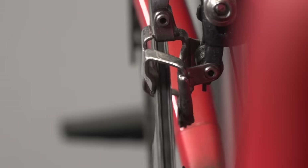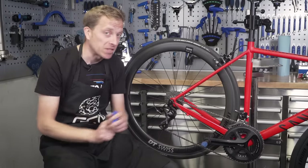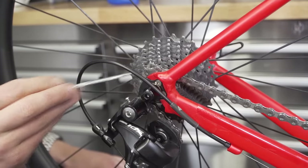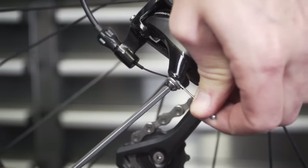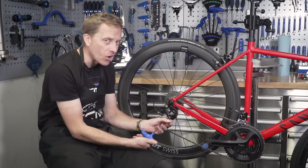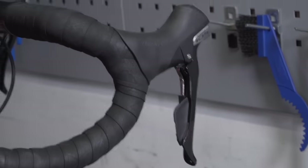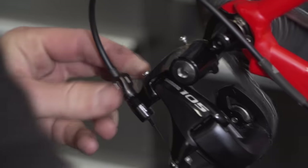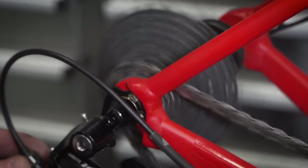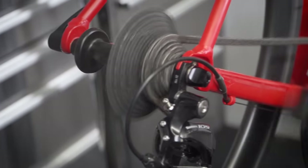Now for the indexing — a rattly gear is very irritating, not only to yourself but to anyone else you're riding with. My preferred technique is to put the chain into the smallest sprocket at the rear — your highest gear — then undo the cable clamp, pull the cable through tightly without yanking it, and re-tighten it. Then change into an easier gear and whilst pedalling, turn the barrel adjuster to move the rear derailleur across onto the next sprocket. Once it moves over with no rattling, your gears should be indexed fine.